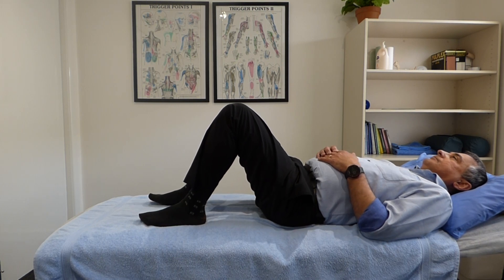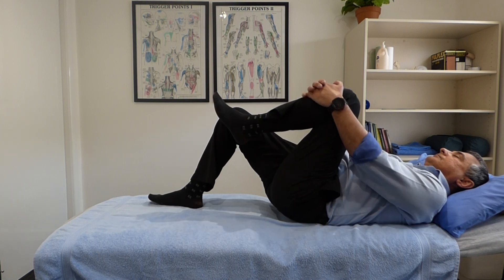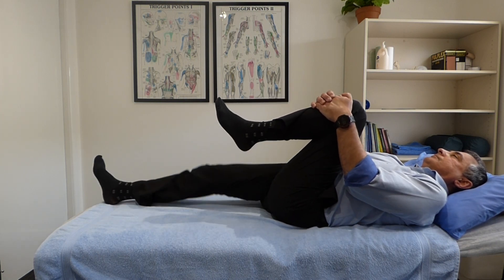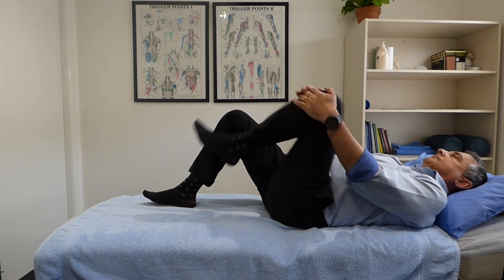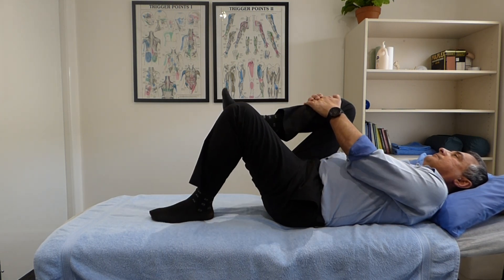The first exercise Russell's going to do is hip flexion. Russell's gently going to pull one knee up towards his chest while the other one remains flat on the floor. He'll hold this for about 10 seconds and you should just feel a comfortable stretch around the hip and into the buttocks.